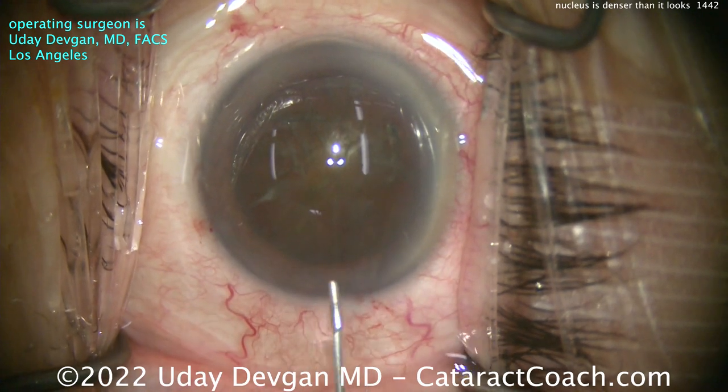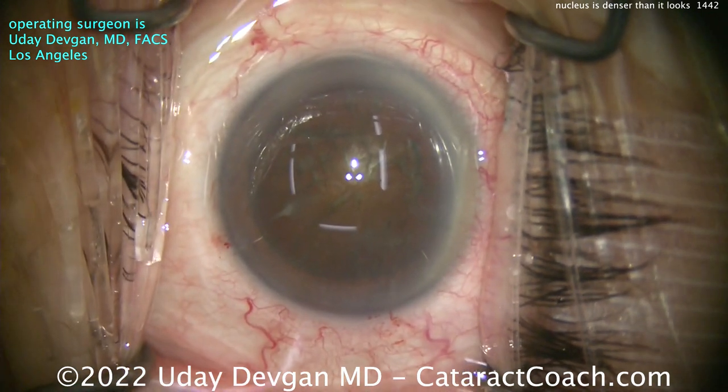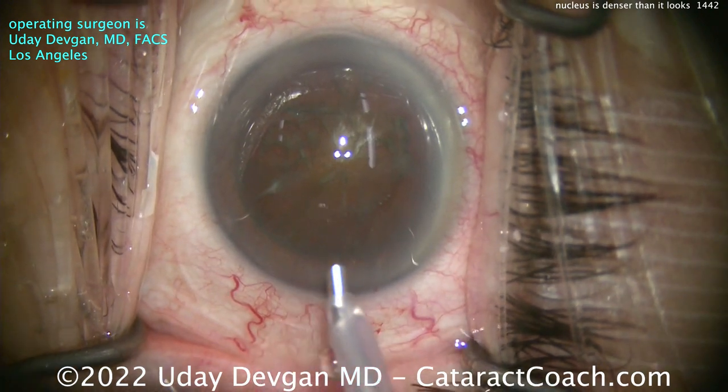Rotating that nucleus. Now you can see we've lost the red reflex a little bit, putting a little more viscoelastic — a small aliquot — to protect that central corneal endothelium. Here comes our phaco probe. We're going to go in bevel down and do a chop technique here.